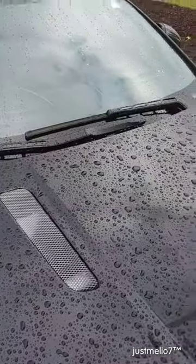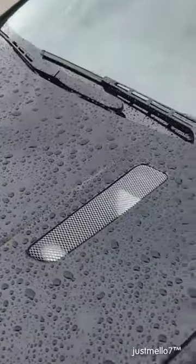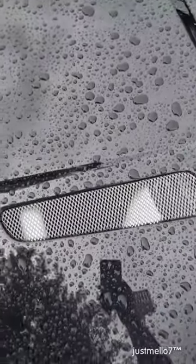Look at the nostrils on that thing — keep that 4.7 liter V8 nice and cool. Some more vents on the side.